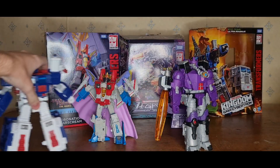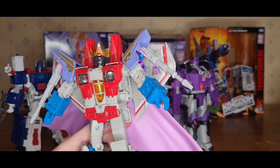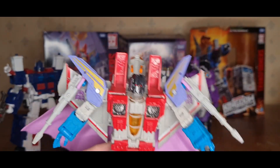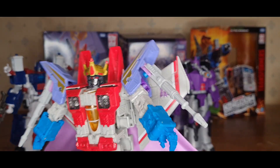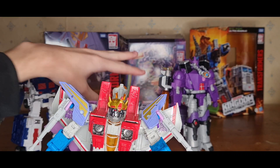Moving over to Starscream — I'll get to his play feature in a second. This is just the Earthrise Starscream in a better colour. That head sculpt and the colouring — it has a nice gunmetal grey to it, which gives it a more animation-accurate look compared to the Earthrise version. And the cape — pretty nice, I like a good cape. With Starscream, you also get posable fingers, which is something the other two are missing.